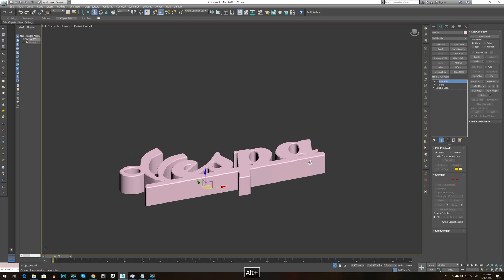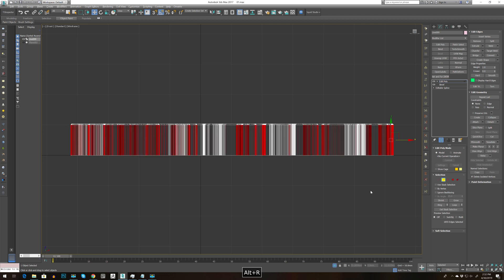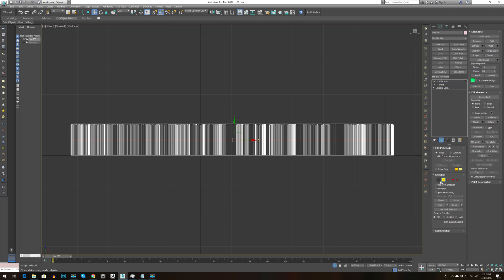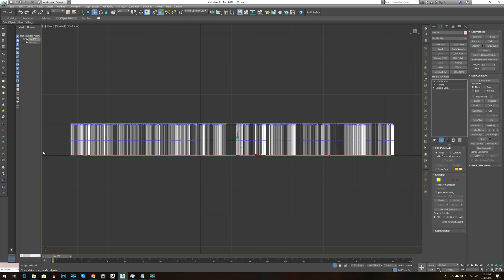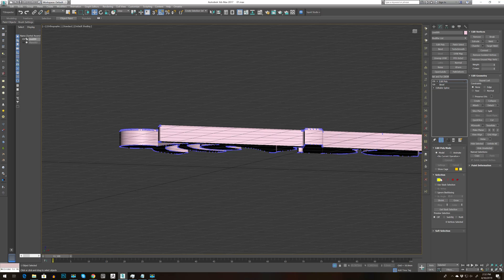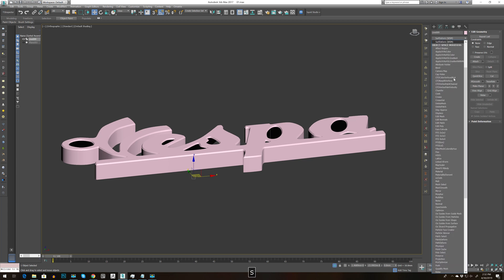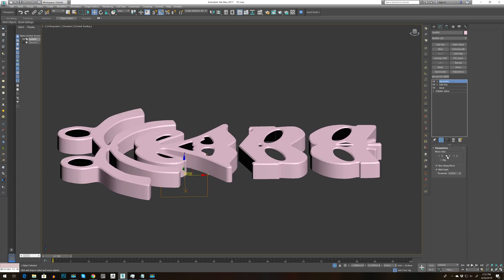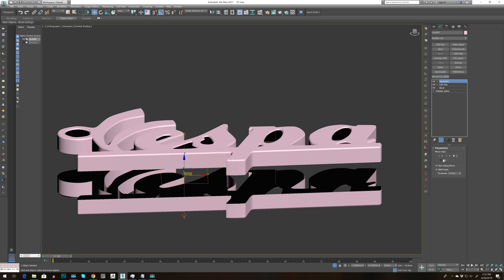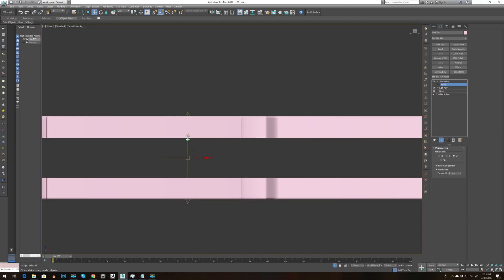Now go and add an Edit Poly. Press F, select one edge, Alt R, and press Connect. Select vertex, delete the bottom, keep the top one with the bevel. Now go and add Symmetry — I don't have Symmetry on a shortcut so I need to add it. Go to S, add Symmetry, set it to Z axis, no need to flip.